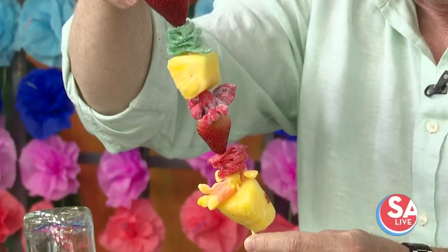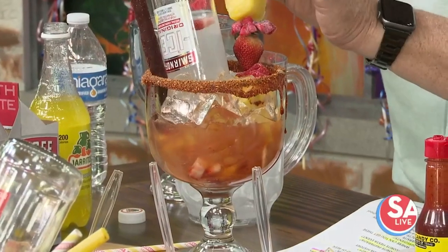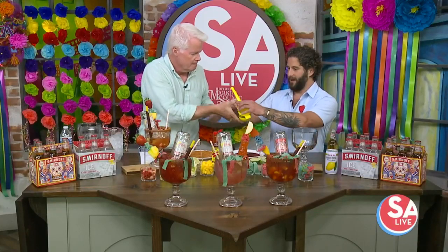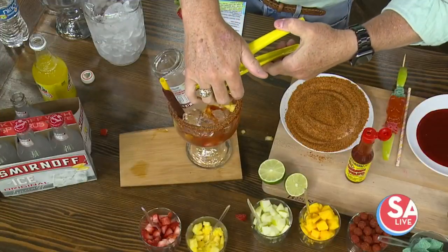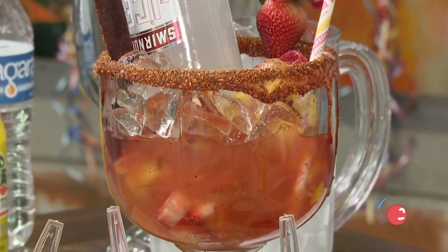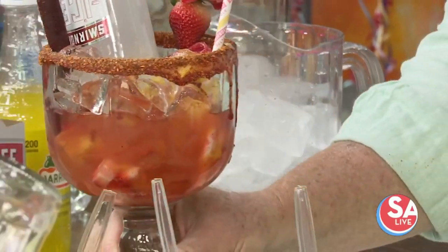It's fun, it's bright like Fiesta — as Fiesta headgear. And you have a snack throughout the evening too. Put the straw in, and then just a little squeeze of lime. One last squirt of chamoy, just for posterity because it is, of course, Fiesta. What do you think? Tastes like Fiesta. It's a lot going on, but it's beautiful and it's tasty. It's got a little bit of tang to it — just that little bit of hmm to it. So, what's next?